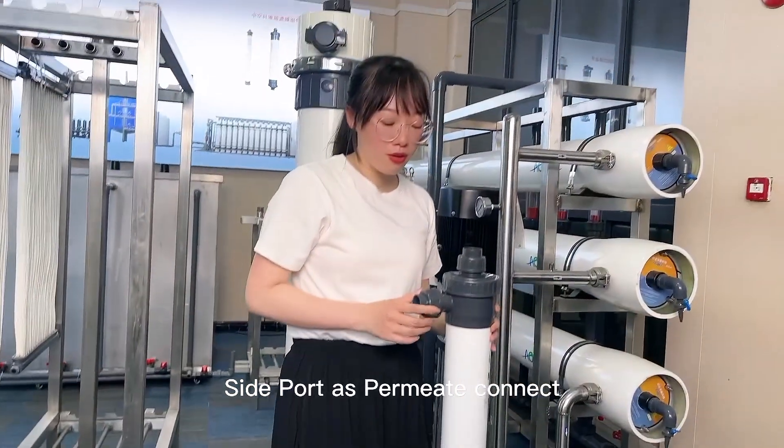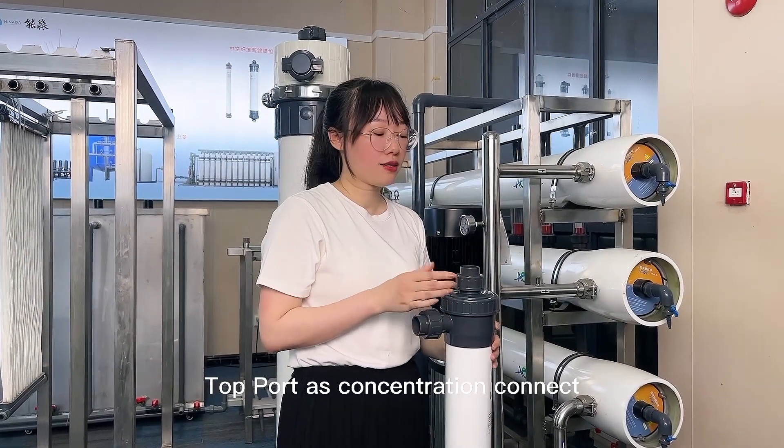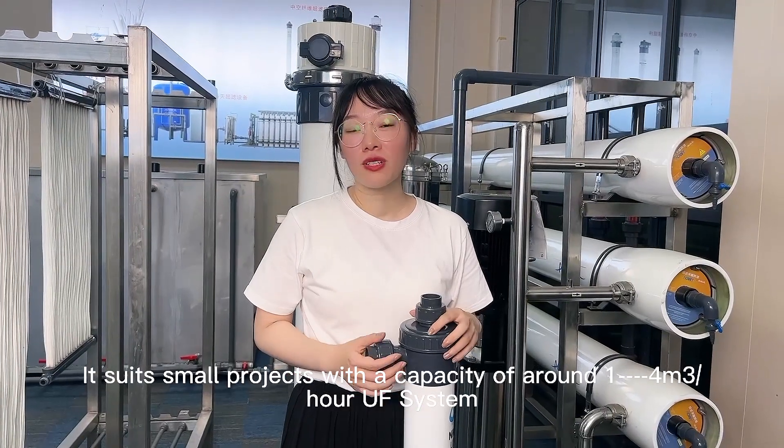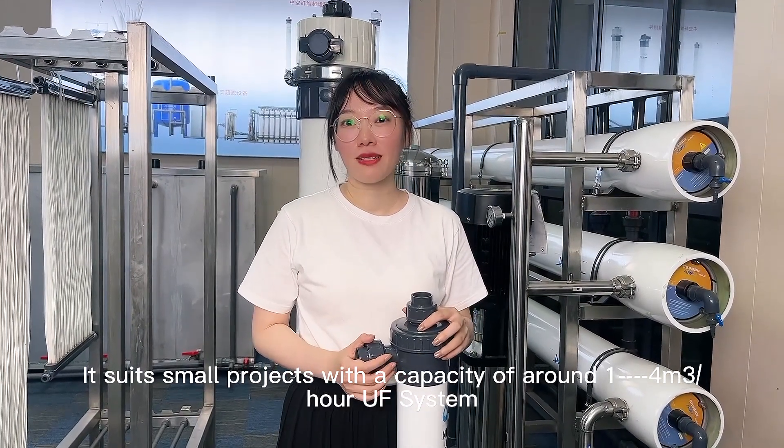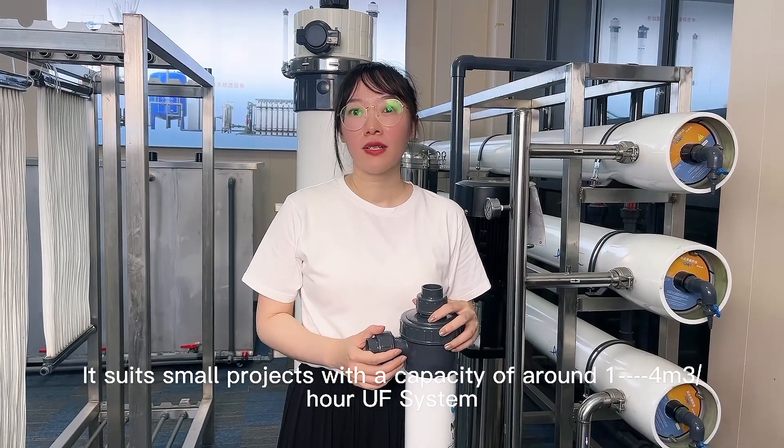The side port is the permeate connection, and the top port is the concentration connection. It is used for small projects with a capacity of 1 to 4 cubic meters per hour UF system.